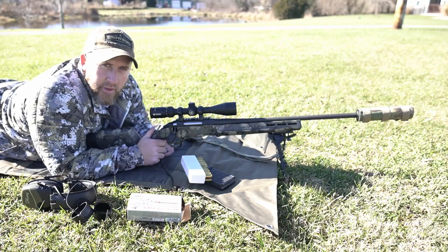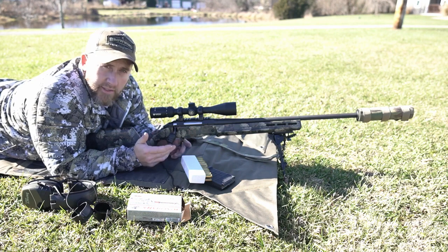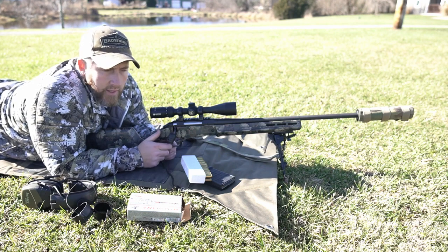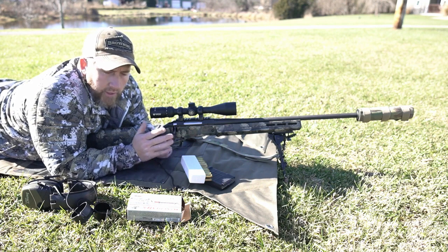What's going on you guys? Appreciate you guys being back for another video. Today, just out here in the yard — deer season is officially over for me, so that means moving into some more daylight coyote hunting videos for you guys, hopefully.